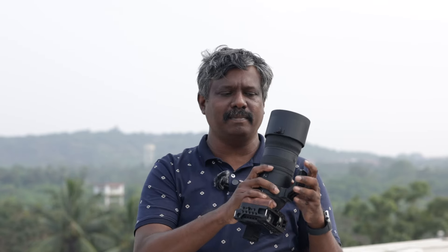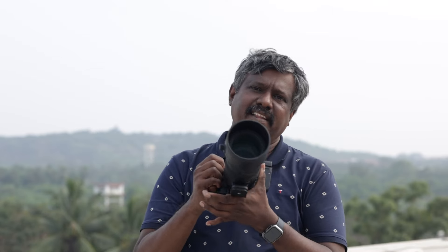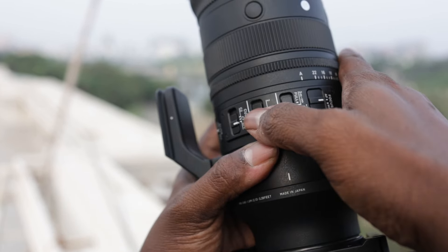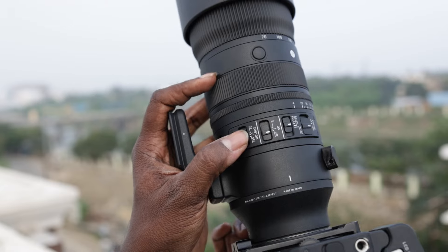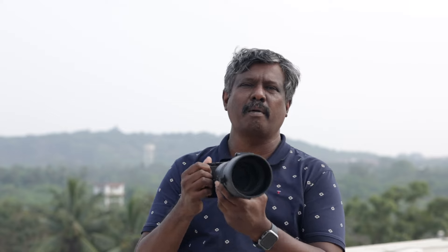This lens is full of controls. Starting from the zoom ring which is on the hood end, then comes the focus ring and the aperture ring which can be clicked, de-clicked, or given to camera control. They have an autofocus to manual focus selector switch, a limiter switch which you can put from near focus, mid focus, or full focus, and an optical stabilization switch for normal stabilization or panning function.